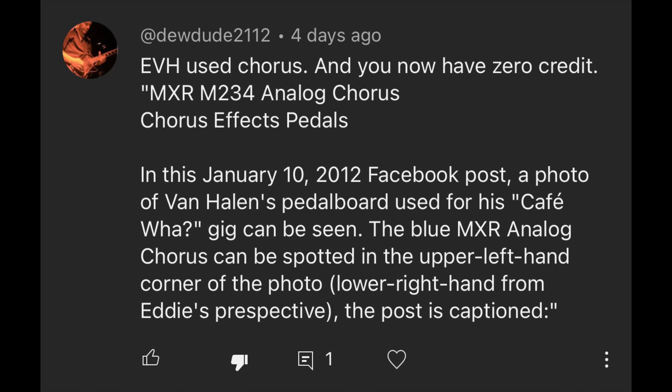Next comment: 'EVH used chorus and you now have zero credit — MXR M234 Analog Chorus effects pedal...' First of all, the word you're looking for is credibility, not credit. Yes, I am very aware that Eddie Van Halen used chorus — it's called a joke. If you're new to this channel, lots of the jokes made here are made specifically to trigger butthurt guitar players just like you.